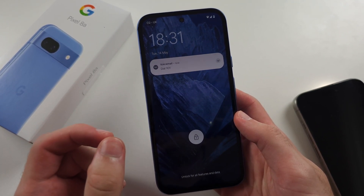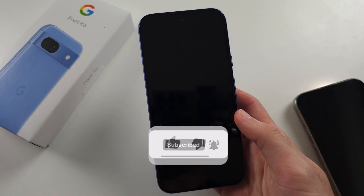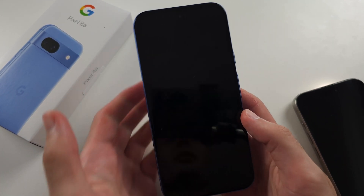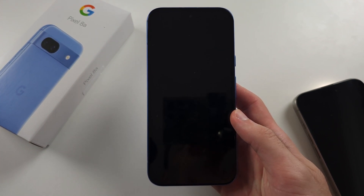That click means your display cable or battery cable is now plugged into the phone. You can charge the phone now, then press and hold power and volume up for 15 seconds, and the problem should be fixed.